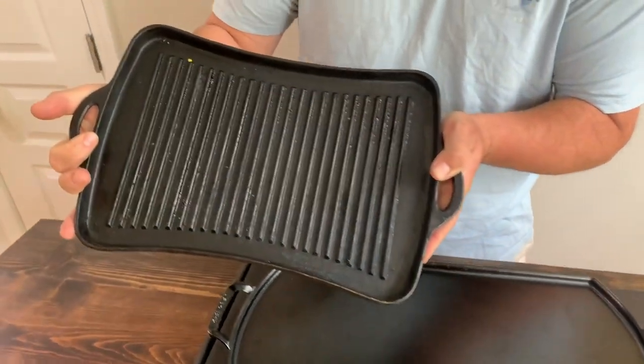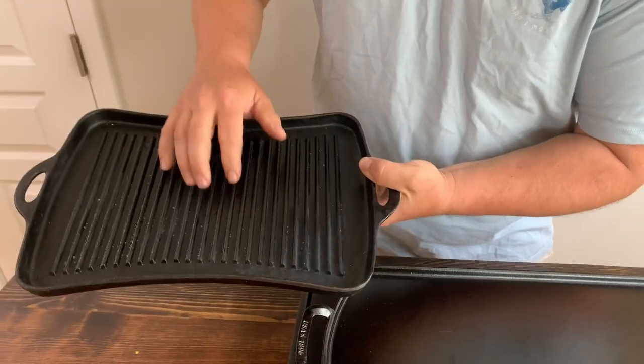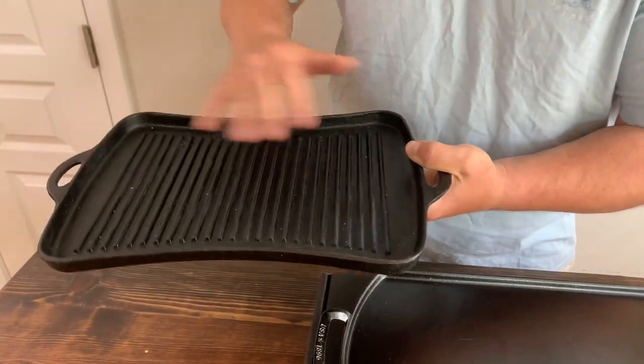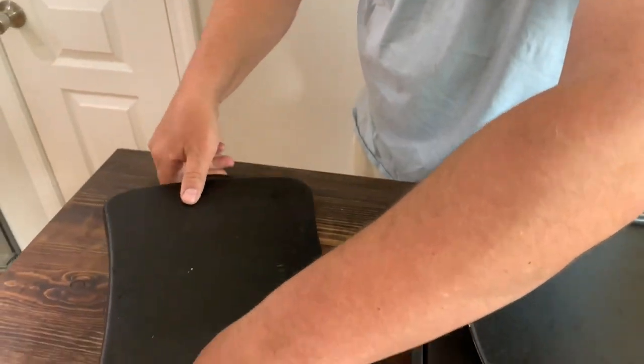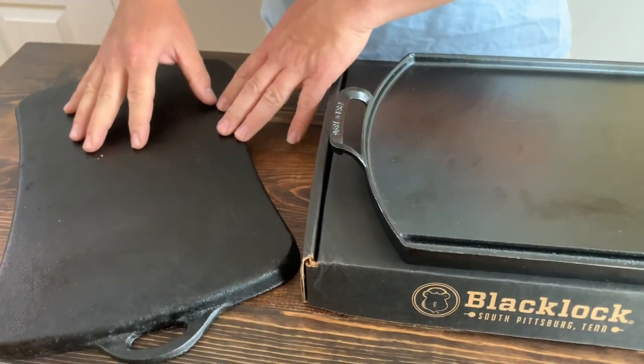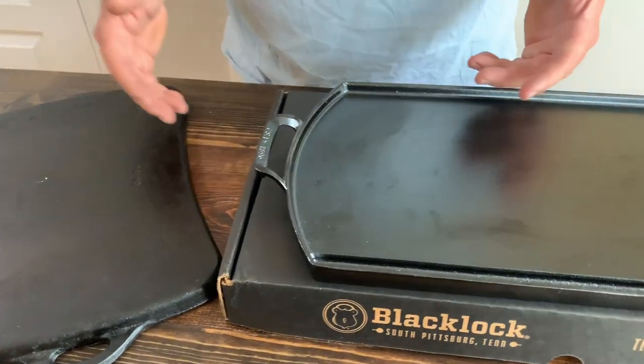When I put this on my stove to use the flat part of it, I have to put this part down. Once you season this with oil like you're supposed to every time, and you turn it upside down on your flat top — I don't have a gas range, I have an electric range — all that oil heats up and it burns underneath. So I started looking around.